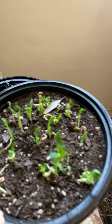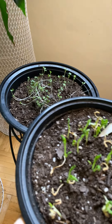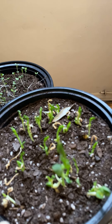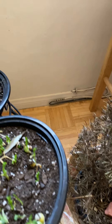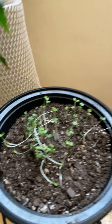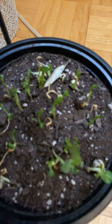This one is a pea sprout, and I think they're ready to be cut. But I think they're so cute, so I'm going to let them grow and see how far they'll go.